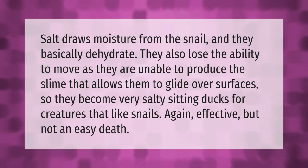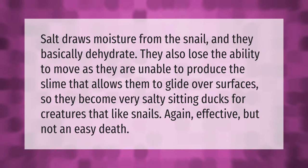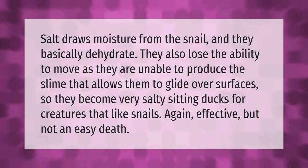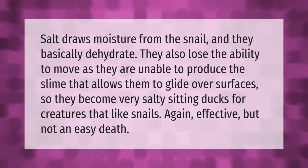Salt draws moisture from the snail and they basically dehydrate. They also lose the ability to move, as they are unable to produce the slime that allows them to glide over surfaces. So they become very salty sitting ducks for creatures that like snails. Again, effective but not an easy death.